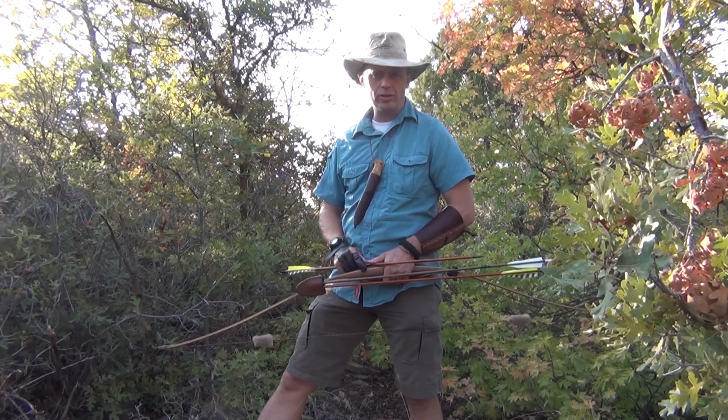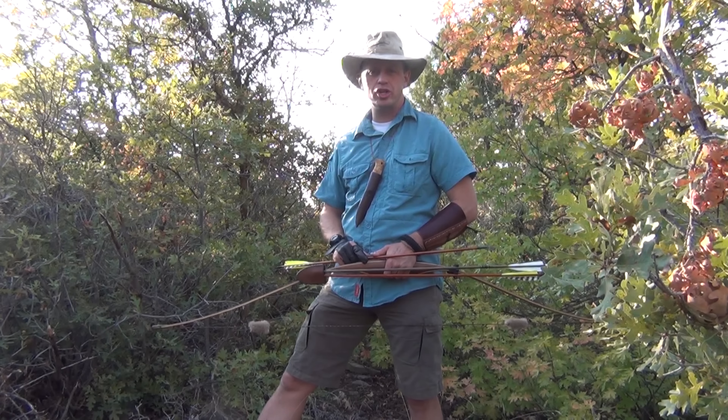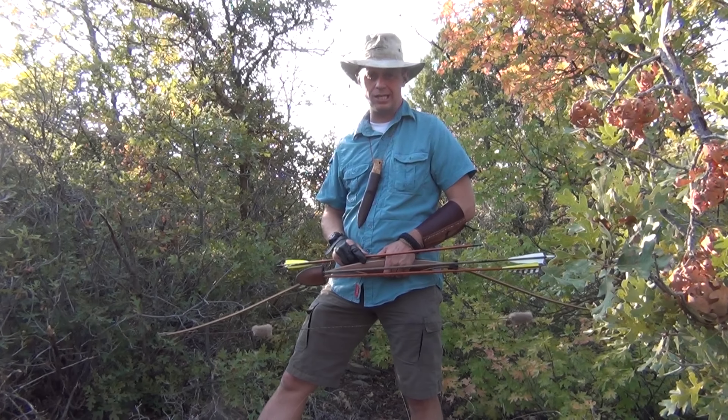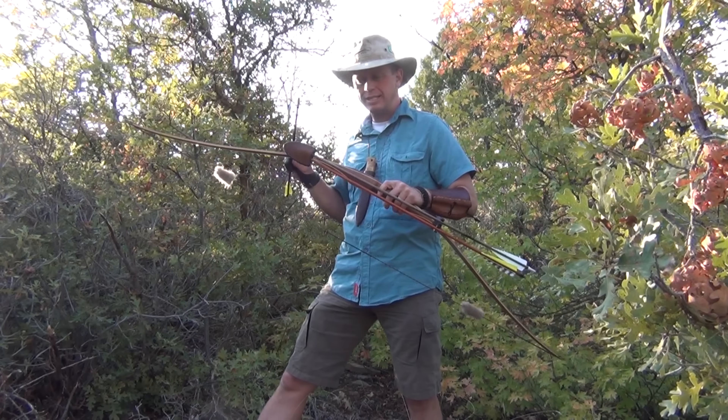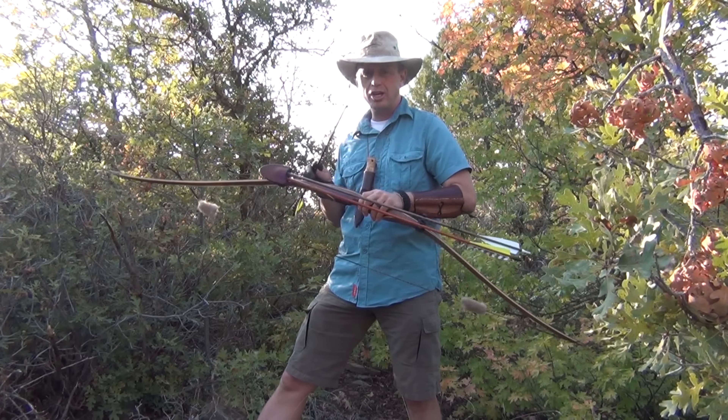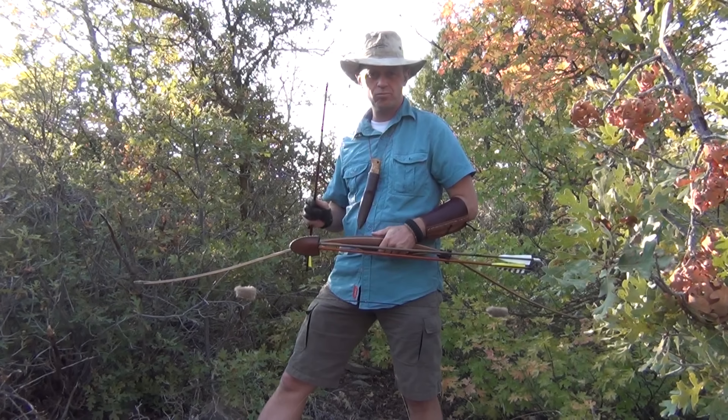Hey, this is Tyler with T-Jack Survival. Today I'm out doing a little bit of archery shooting and if I can find a grouse I'll be doing a little bit of archery hunting. While I'm here I want to demo the Traditions Leathercraft quiver that I have and tell you guys a little bit about that. So stay tuned.